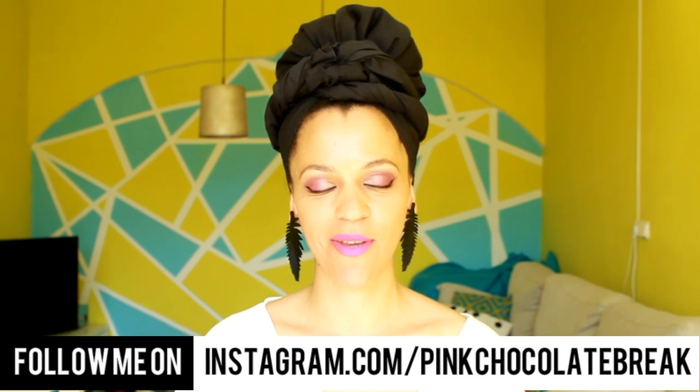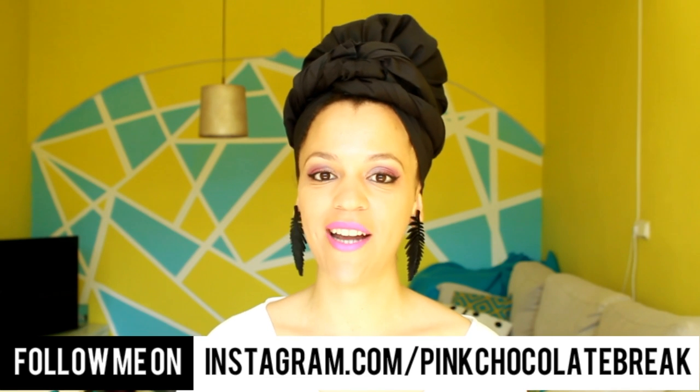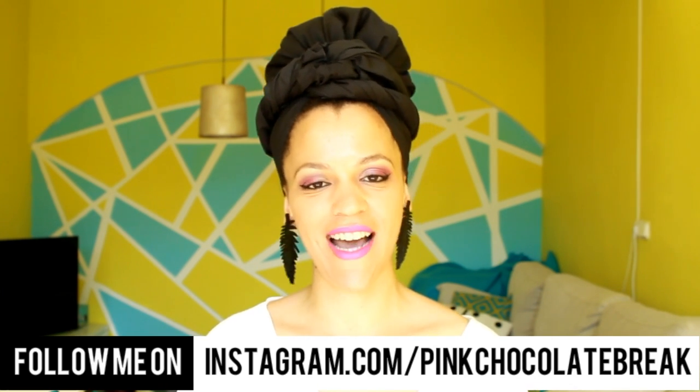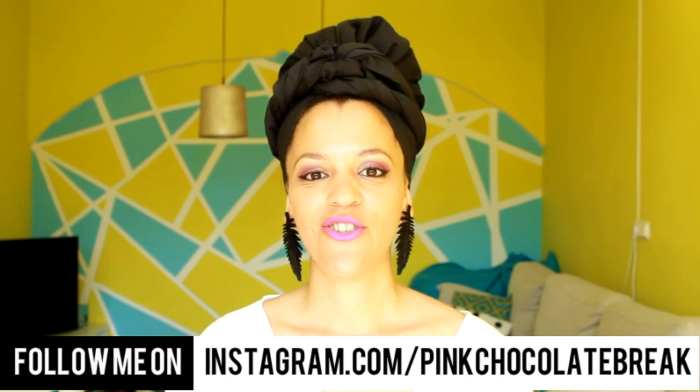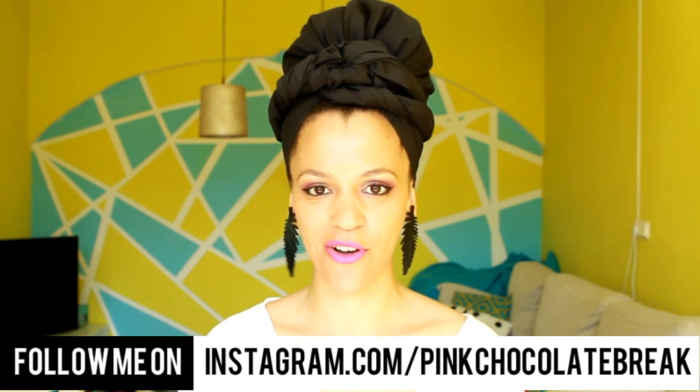I had the chance to visit Morocco two times — once to Casablanca and another time to Marrakech — and I wanted to create a tutorial inspired by this beautiful country. What I loved about Morocco is all the design and architecture elements, so not only did I create a poncho, I also painted elements which remind me of Morocco.